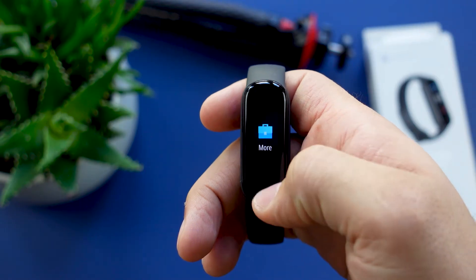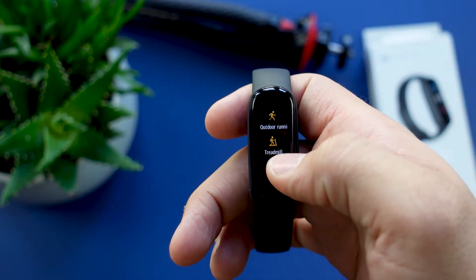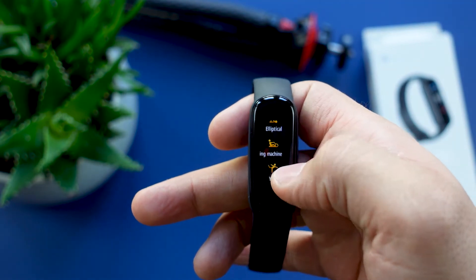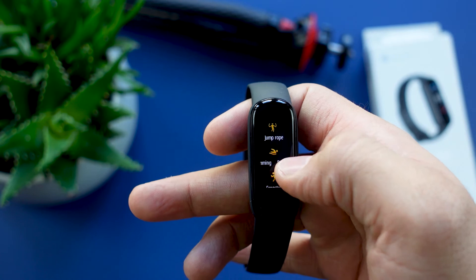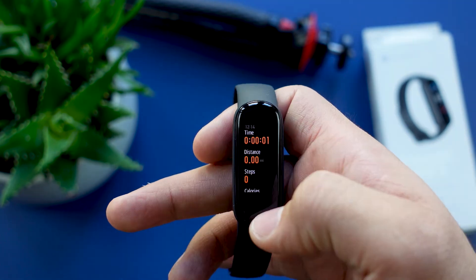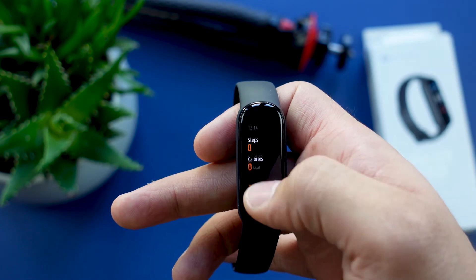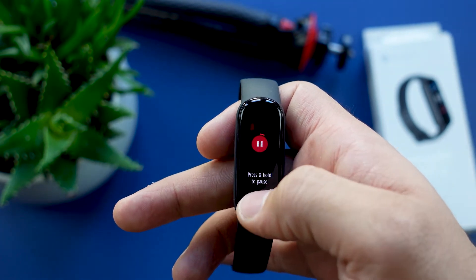Next let's talk about the different sport modes. Overall the Amazfit Band 5 has 11 different sport modes to choose from — basic modes like running, walking, swimming, or freestyle, which is mostly used for strength training. At the end of every workout you get a quick summary of your stats like average and maximum heart rate, steps, calories burned, and the time you worked out.